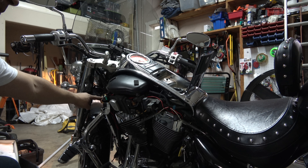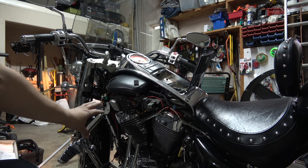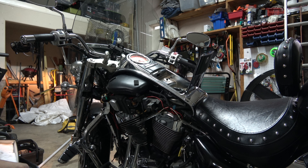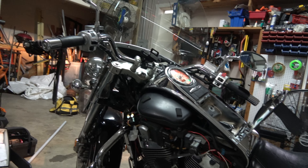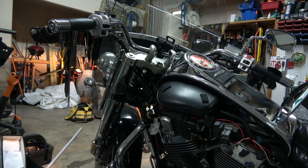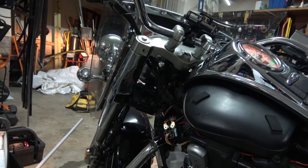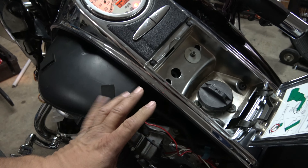To remove the solenoid, the two top screws here — back those out, the clip here pinches out and you pull it backwards. I'm going to take off the battery before I do any of that. That's basically what it is — it's going to be that solenoid right there. You have to take the fake gas tank off: the two screws up here and the one screw here.